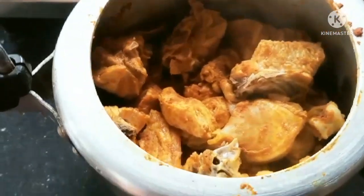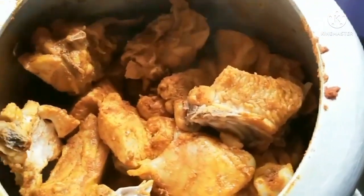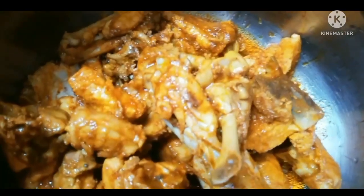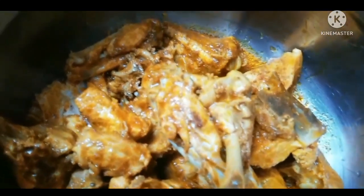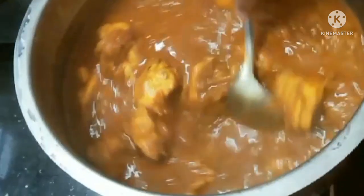When you cook it, you will cook it for a long time. Add some oil and hop a little bit. Cook the chicken for 2 minutes. We will cook this in the chicken as well as the gravy.